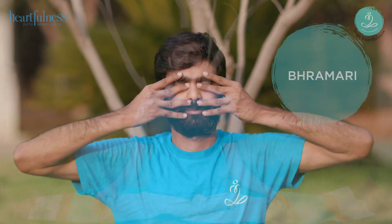Welcome back to Heartfulness Yoga. Today we are joined with Bala, our yoga trainer. We are going to learn Bhramari Pranayama today.